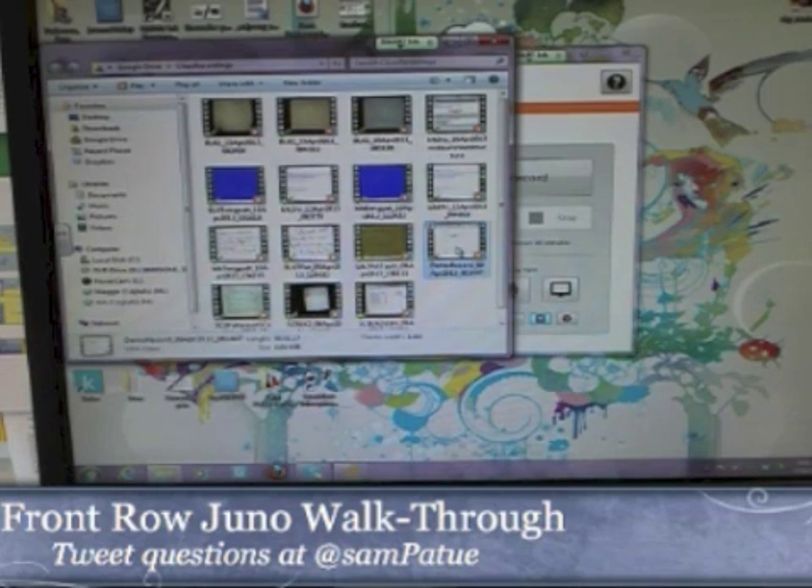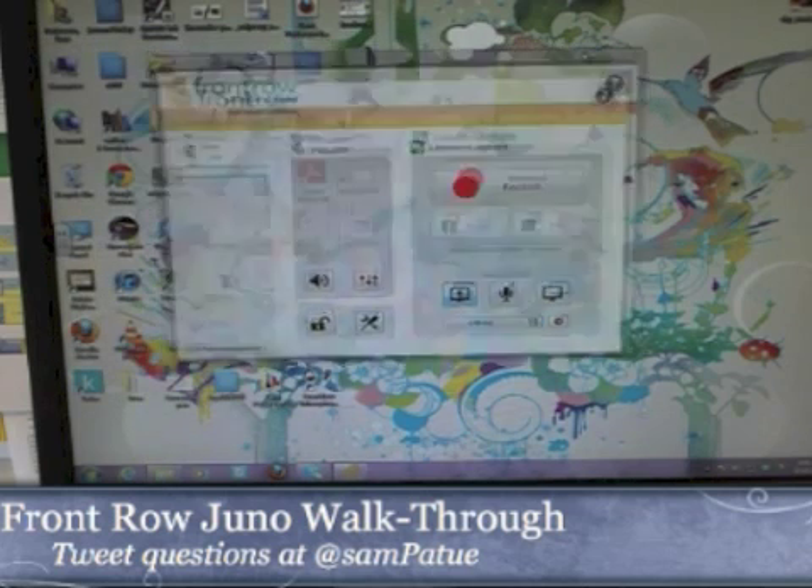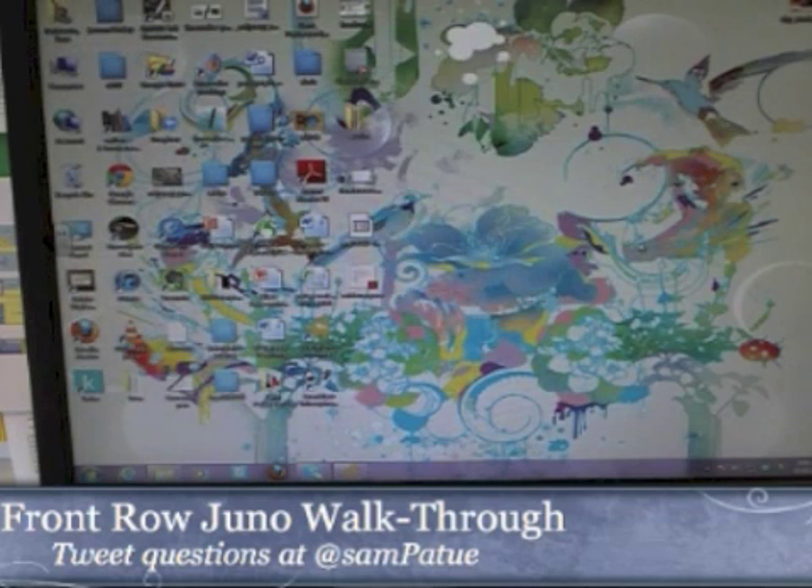Thank you so much for stopping by as we look at the Juno Front Row System. I'm going to be talking about how I use it in my classroom and really just how it works overall. To start with, I want to give you a little bit of a sense of what I'm doing in my classroom. It's a little different because I have the camera set up, but let's look at my system.